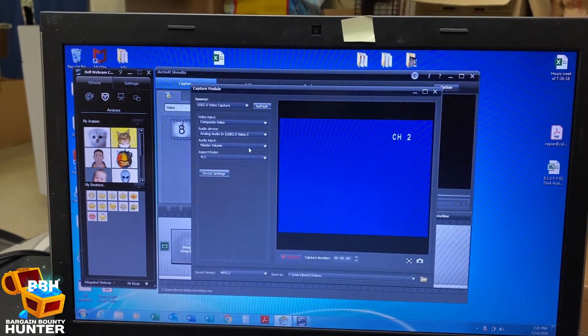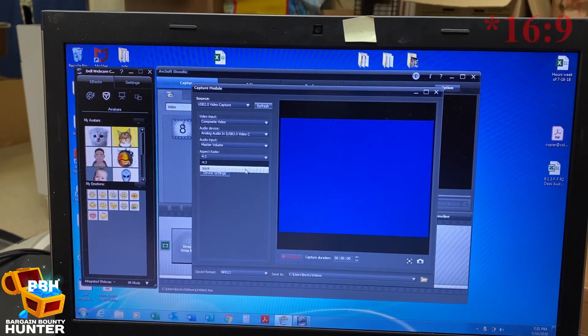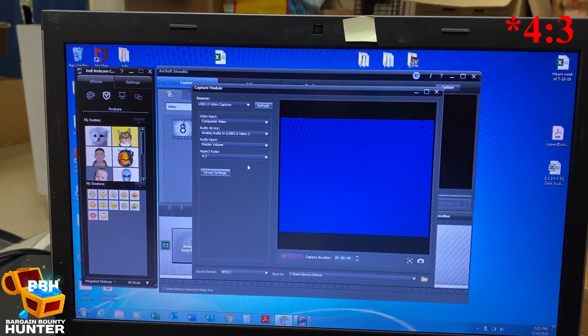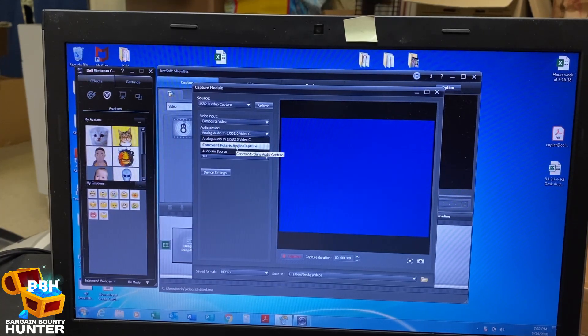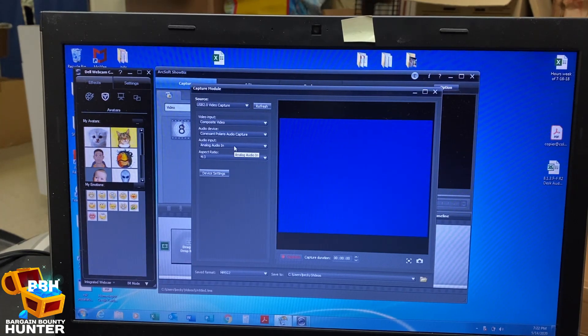This is a little bit of an older laptop so if it takes a little time, that's probably why. I want the composite video for my input, and for the audio I think I want the analog audio in. So it's making a funny noise. The aspect ratio — I'll go 4:3, I don't know how 16:9 is going to look with an old VHS. Master volume — that's all there is there.